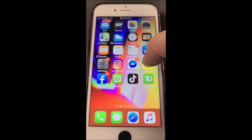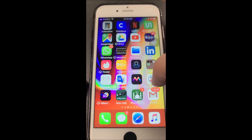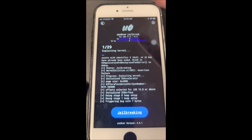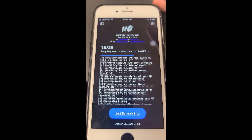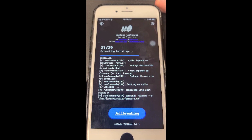The jailbreak is not complete yet — we're going to have to go back to the Uncover app and click Jailbreak one more time, because Cydia is not on our home screen yet. It's just going to run some code, and then we're going to be prompted to reset the phone again. It's going to say jailbreak complete.